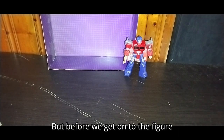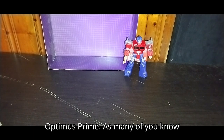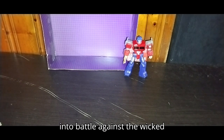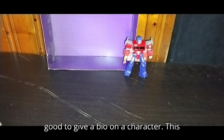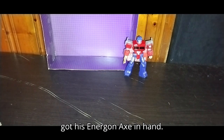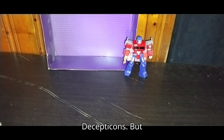But before we get on to the figure itself, we're going to talk about Optimus Prime. As many of you know from Transformers, he is the leader of the noble Autobots and leads them into battle against the wicked Decepticons. It's always good to give a bio on a character. This Optimus Prime does not transform, but you see why he's missing a hand — he's got his Energon Axe in hand, ready to go chomp through some Decepticons.